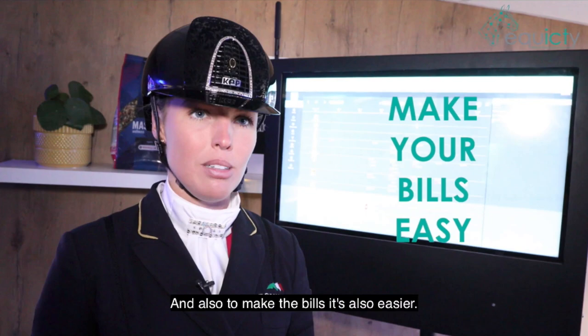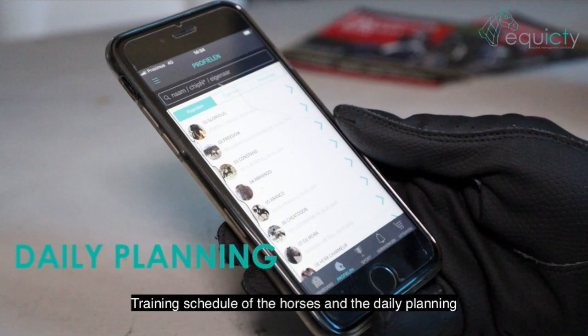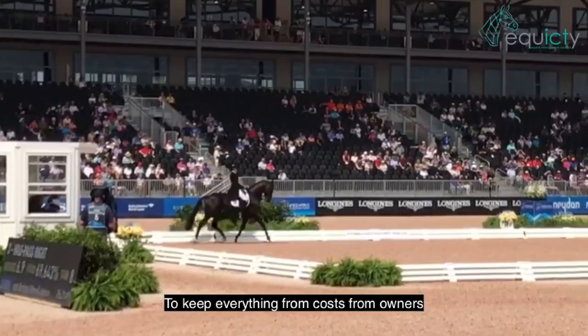It's easier to make the bills as well. The training schedule of the horses and the daily planning — for me the most important thing is to keep everything from costs to owners in the schedule.